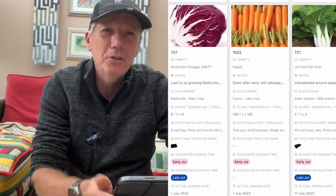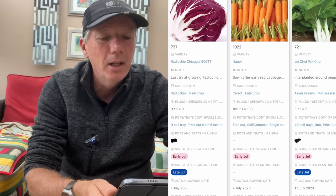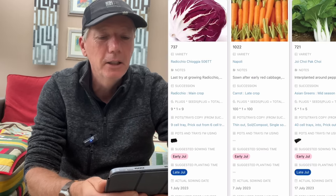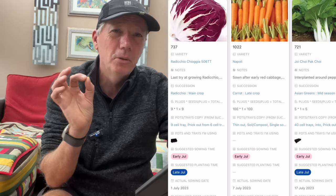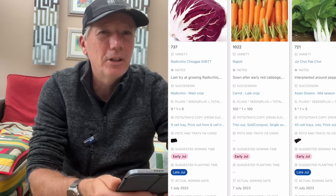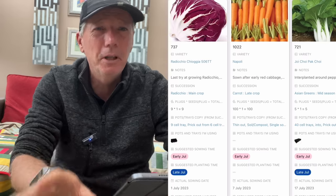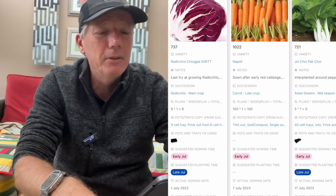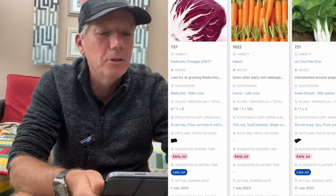Napoli carrots — I've got one little bed of carrots still to do for eating in winter. Most of my carrots for late winter and spring are all in the ground and growing really well. But it's nice to have some young, thin carrots in winter that sweeten up really well. I find early July is about the latest I can sow them and get a decent harvest. Your results might vary — I can do it because I've got a bed in pretty good sun. If not, it might be a bit too late.